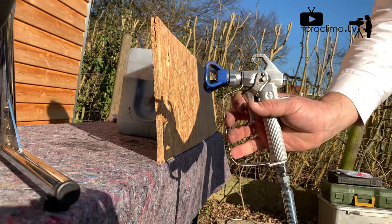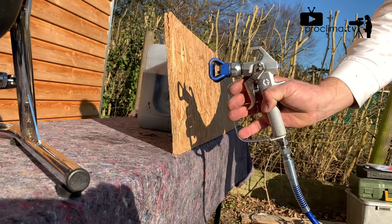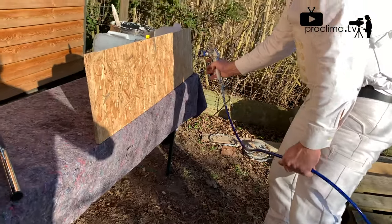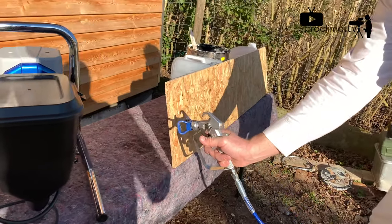If you start spraying and pull the trigger, you have to do it out of the motion. One stroke, and then you pull the trigger like this.